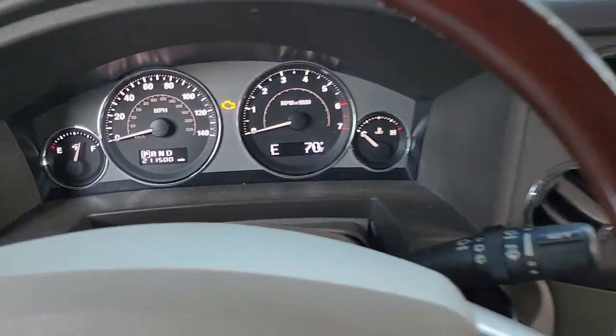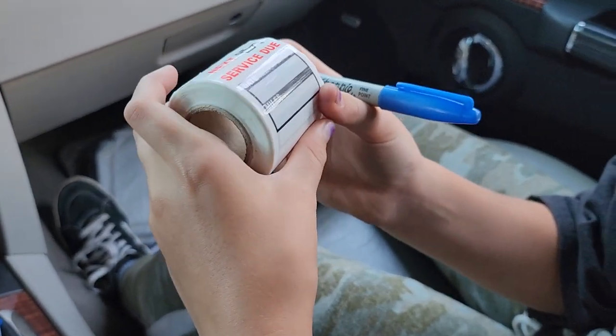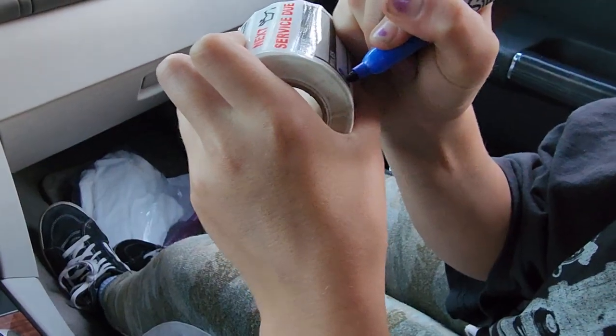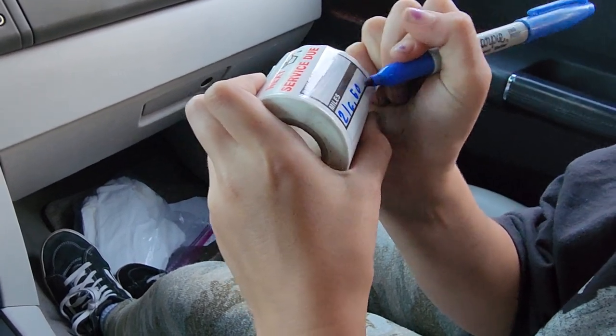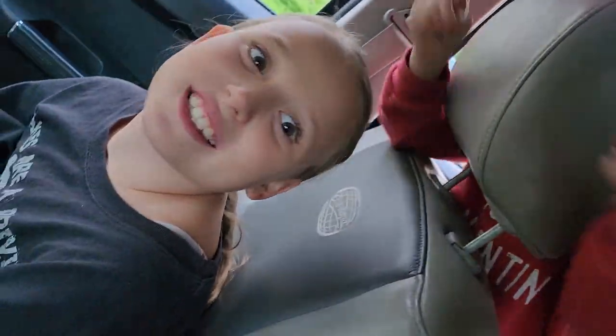Evie, do you know how to write 216,500 miles? Do one, six, comma, five, zero, zero. There we go — good job. Hello, peace. What's today's date?